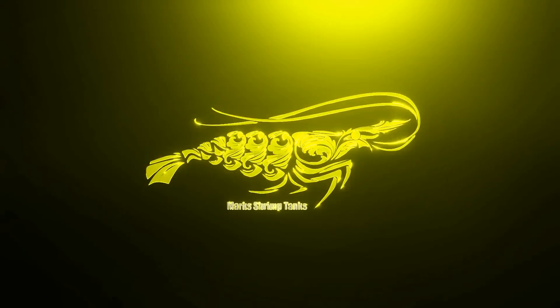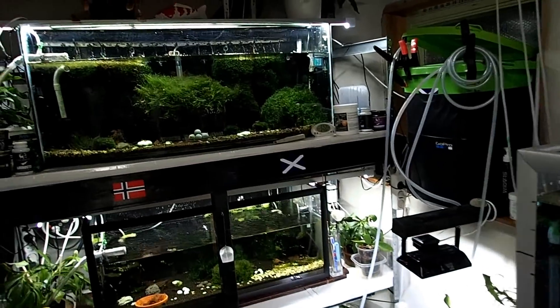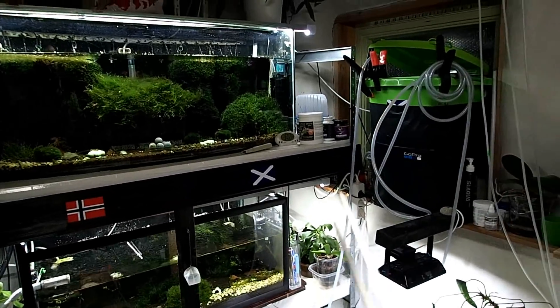Shrimp versus egg yolk! Hello everyone, welcome to Mark's Shrimp Tanks. Today we're going to do Shrimp vs Egg Yolk.